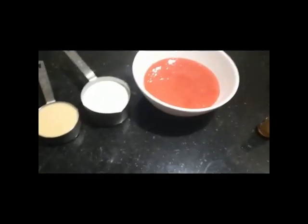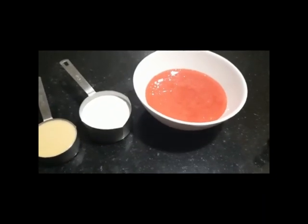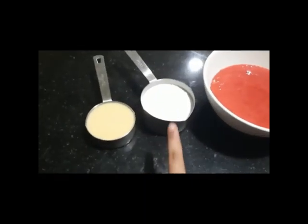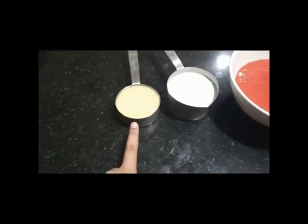I am going to add the ingredients of Strawberry Ice Cream: Strawberry Puree, Vanilla Essence, Whipping Cream or Fresh Cream, and Condensed Milk.